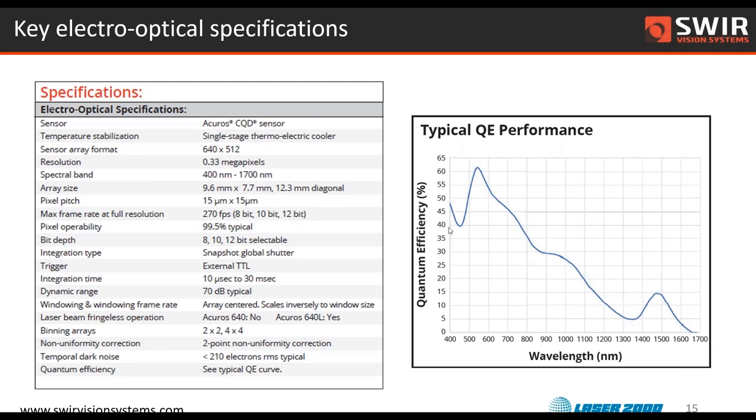Pixel pitch, frames per second — for the 640 by 512, we have pretty fast cameras with selectable bit depths for digital output, and fairly high pixel operability. The cameras are snapshot global shutter — that's important to point out. We have an external trigger available for synchronization with other equipment in a production or inspection system. A range of integration times can be set; recent firmware takes us out to about a second for longest integration time. And there's firmware binning available.